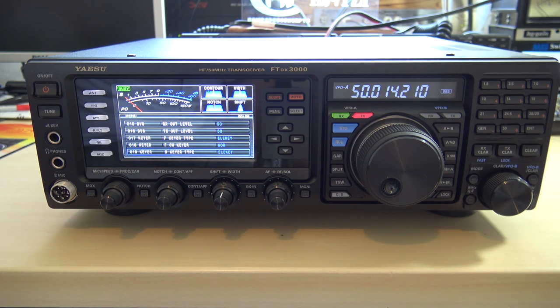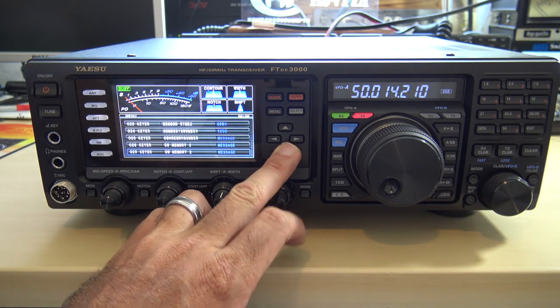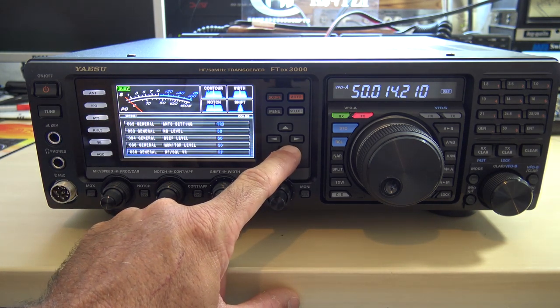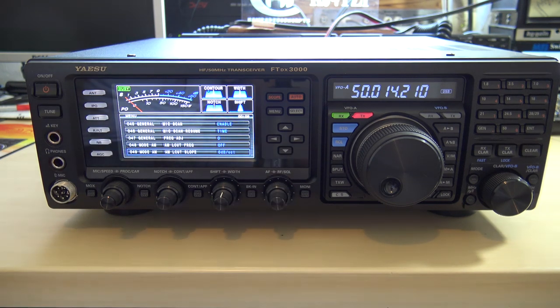There are 190-plus menu functions in here for keyers, keyer speed, CW, band edges, and more. Equalization for your mic, filtering, and more are all in the menu. There's quite an extensive list, and this kind of reminds me of the 991A in the way the menu is set up.